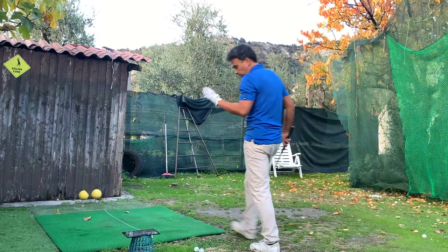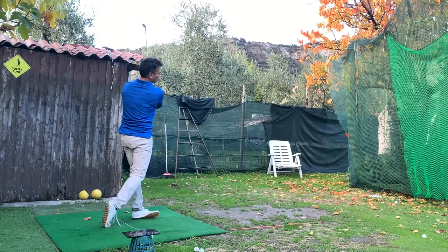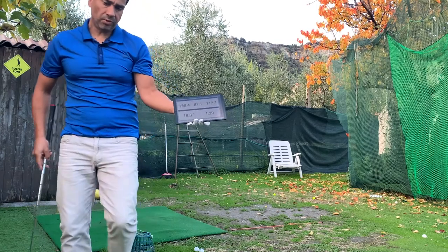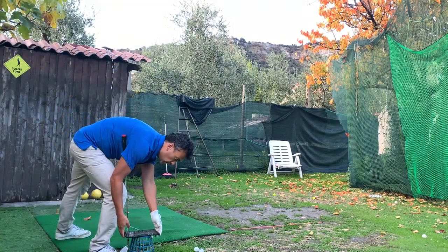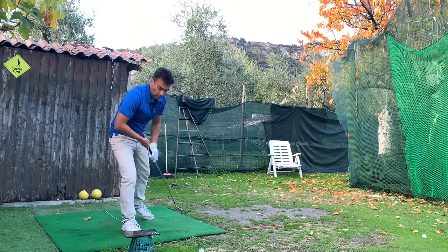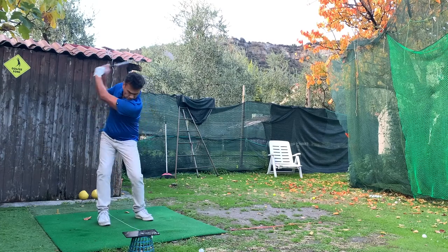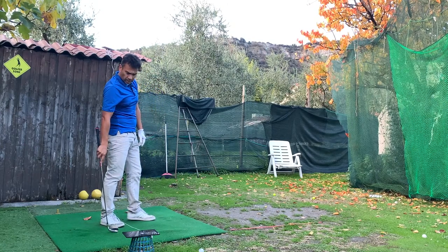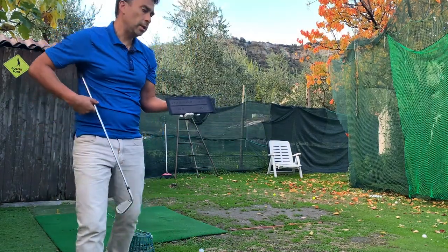Another shot with a real ball: 158. Those are the Bridgestone balls — they go pretty far. Now I'm going to use the range ball. No matter how much swing speed I put in, it's always going to go less. 185 swing speed and it goes 140 — it's just not going to happen. You can see that. You have to adjust it, and the way to do it is to go into the altitude setting.